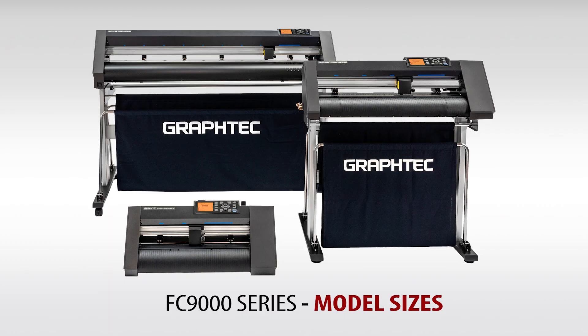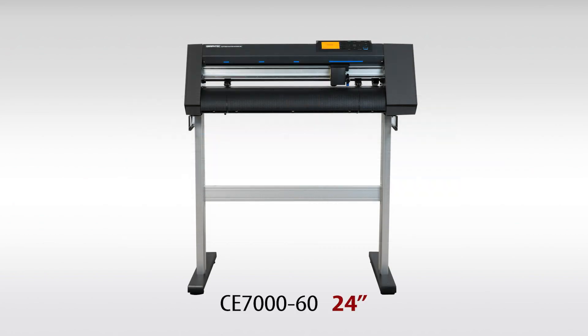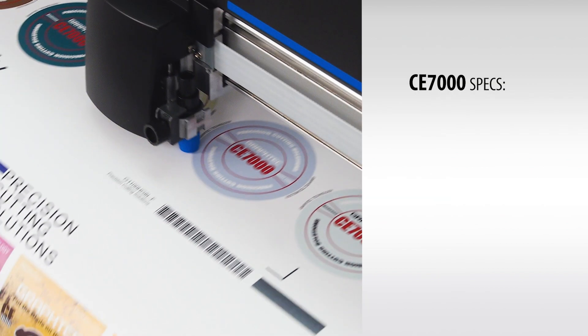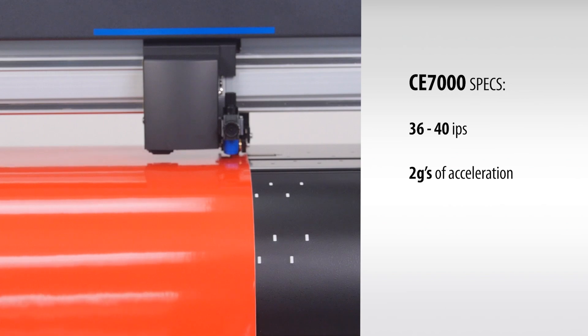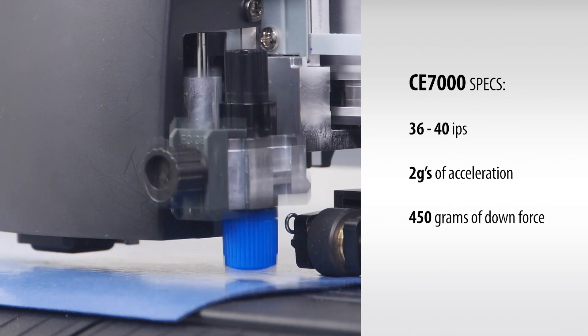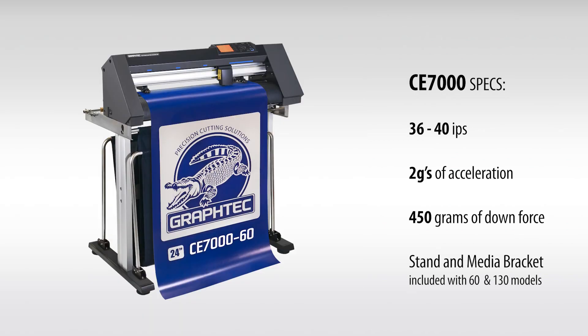The CE-7000 series comes in three models: the 15-inch CE-7040, the 24-inch CE-7060, and the 50-inch CE-70130. Each model has cutting speeds from 36 to 40 inches per second, with an acceleration of up to 2 Gs, and an exceptional downforce pressure of 450 grams. Stands and media brackets come included with the 24-inch and 50-inch sizes.